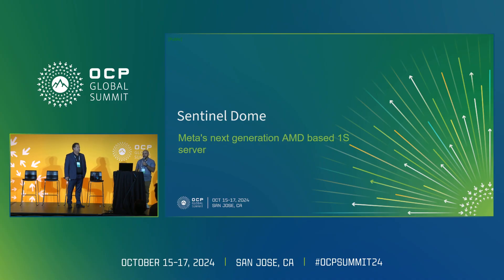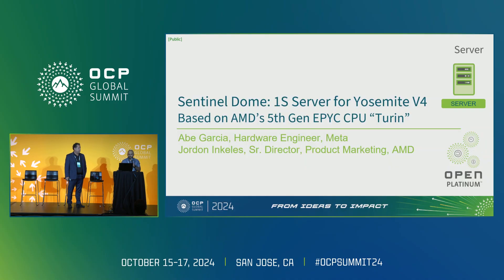Today, we're here to talk to you about SenseOnDome. SenseOnDome is a single socket server for the Yosemite v4, which is Meta's next-generation compute platform, and it's based on AMD's fifth-generation Epic CPU, Turin.